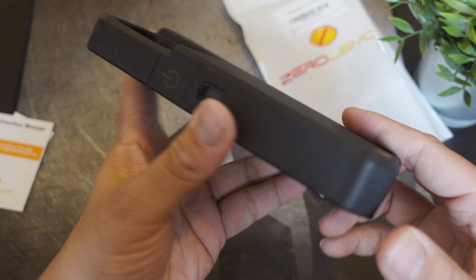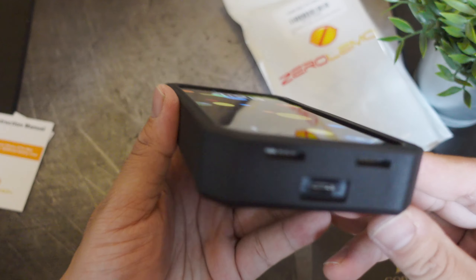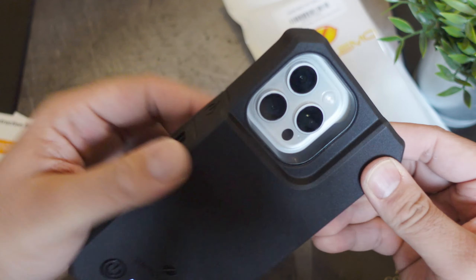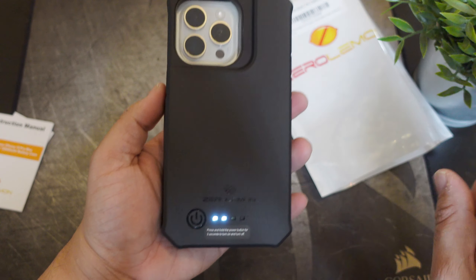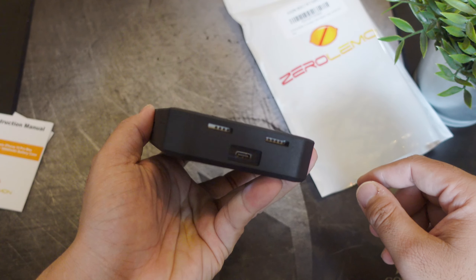If you guys want to buy this case, the link will be down below. If you liked this video, hit it with a thumbs up and subscribe to the channel if you haven't already. Follow Phone Tech at Work for more videos on Zero Lemon products and more tech to come. Peace and love — see you guys in the next video. This is a super battery case.